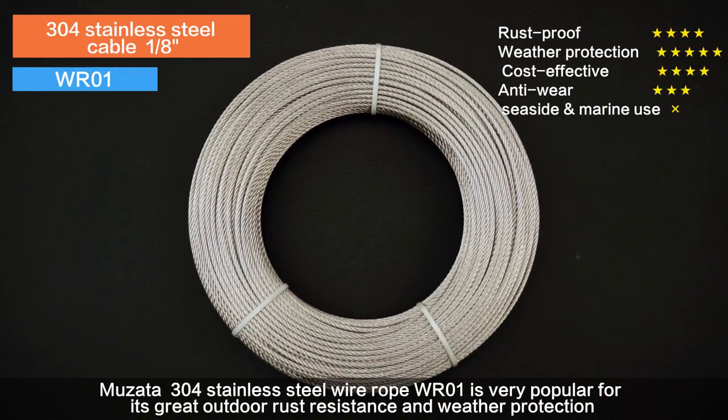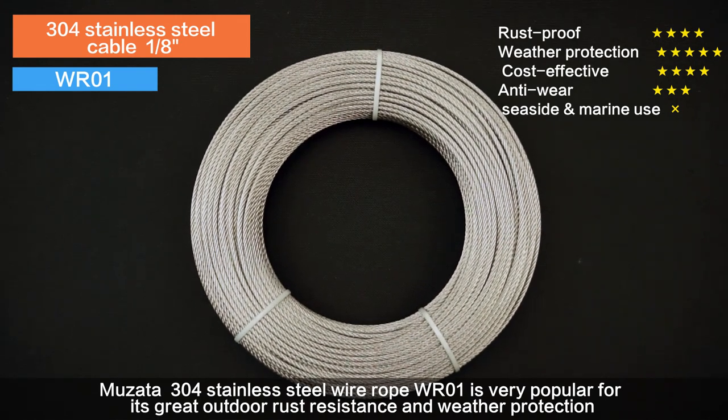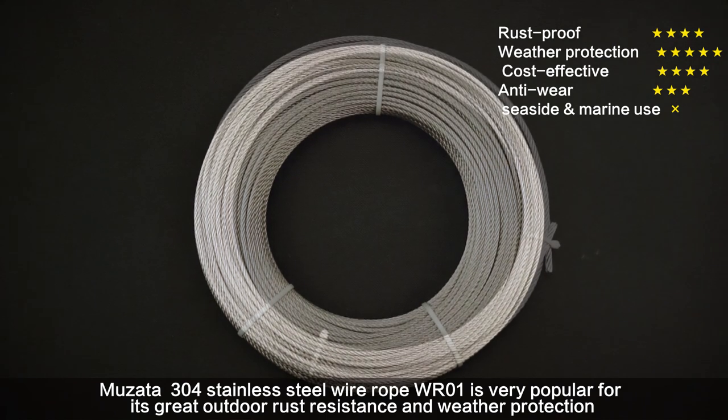Musata 304 stainless steel wire rope WR01 is very popular for its great outdoor rust resistance and weather protection.